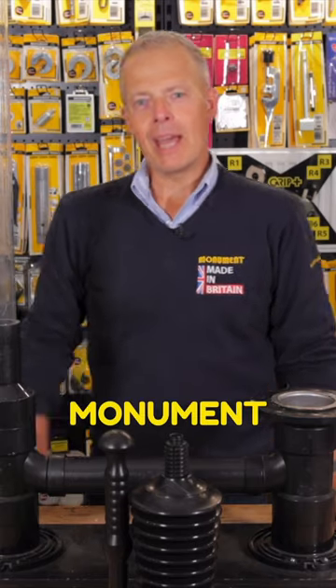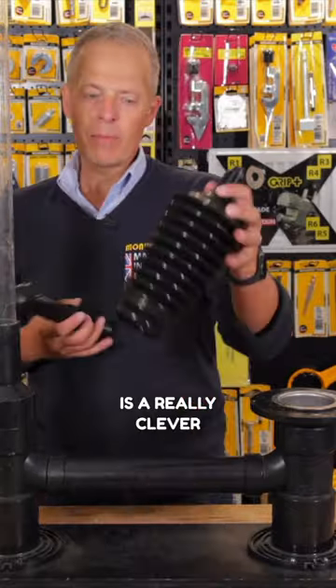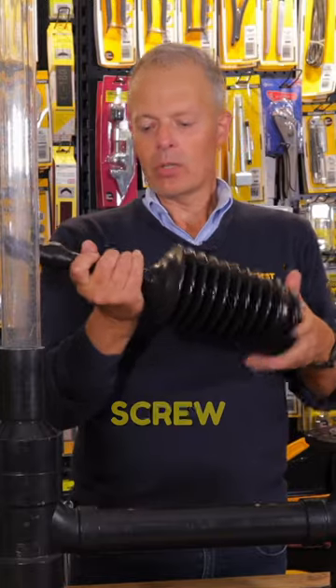Great for unblocking drains. The Monument MP500 is a really clever plunger. It has two ways of working. Firstly, screw the handle in.